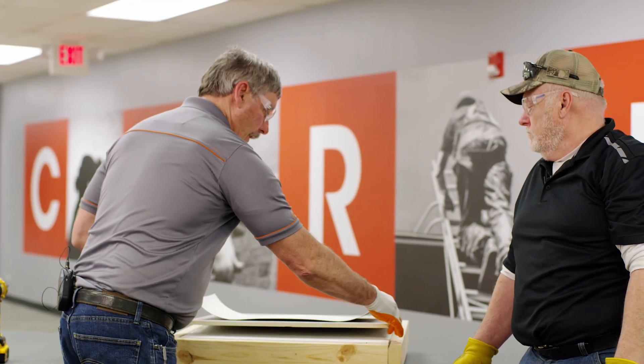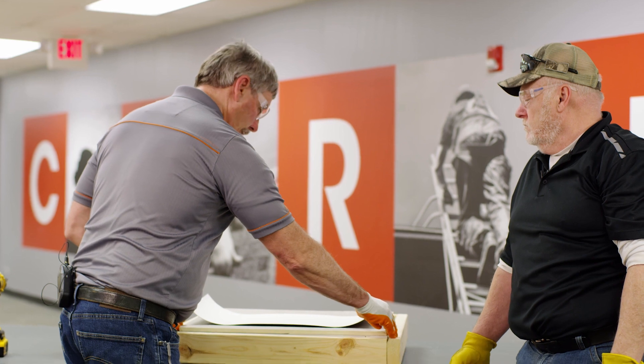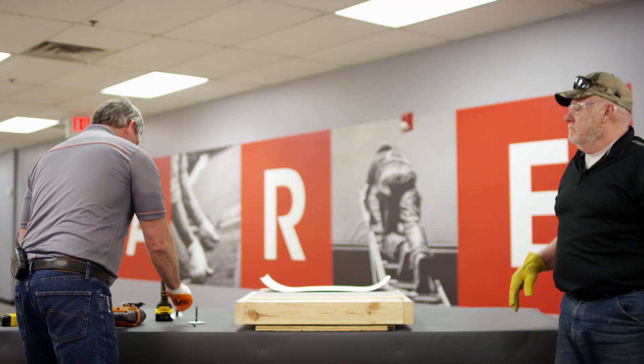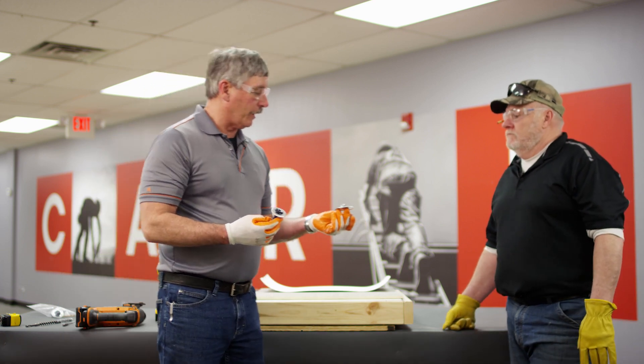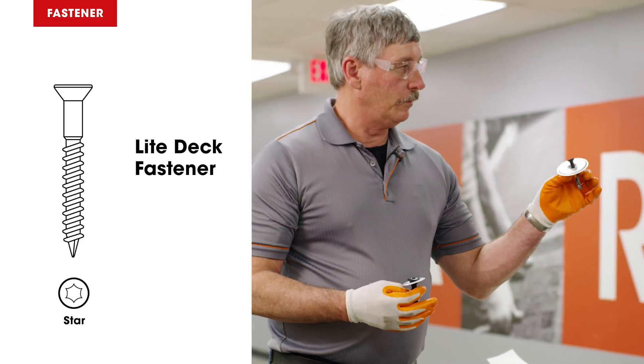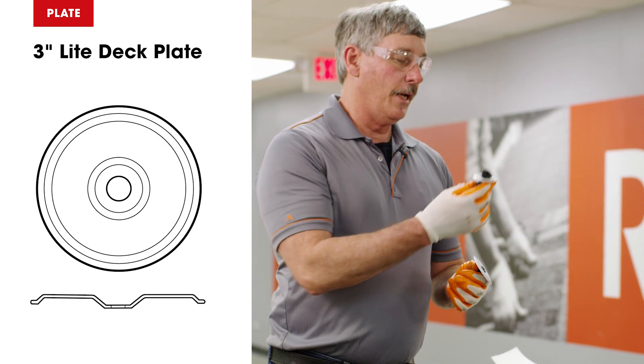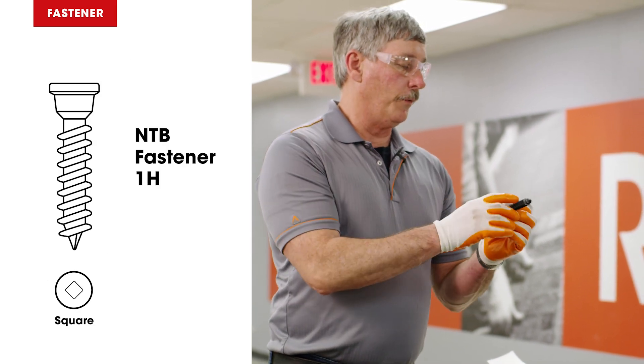We've got our substrate. We have some high density board, we're going to slide it in and secure it in place. Now we have our fasteners, just like with the Tectum deck. We have our steel screw and round plate — three inch round plate for the insulation — and we have our polymer screw with the barb plate for the seam.